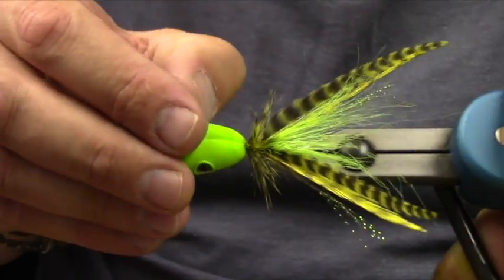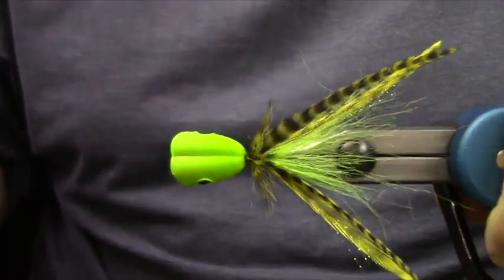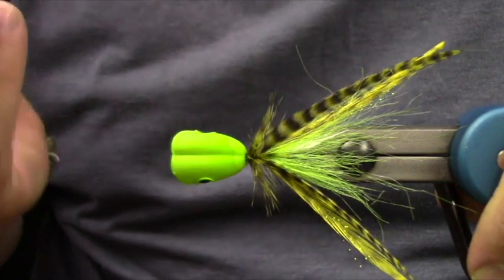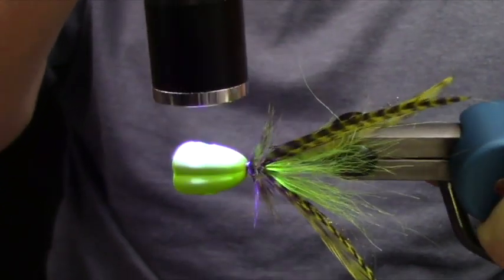If you guys follow us on Instagram, I've been tasked with random mat fly tying fun on Instagram Live — I did one last night. This is our UV thin fly finish, and I'm just filling the eye sockets with it.